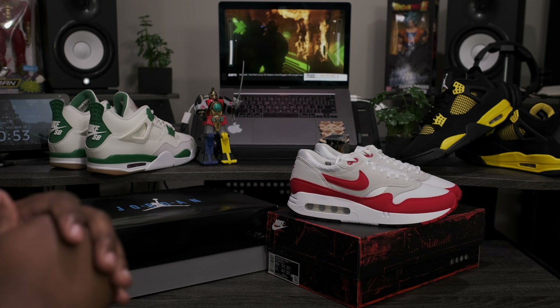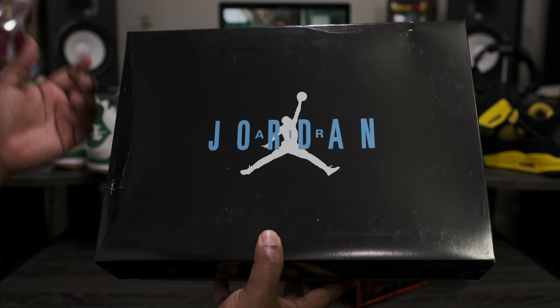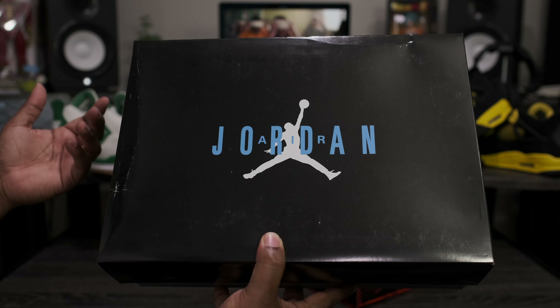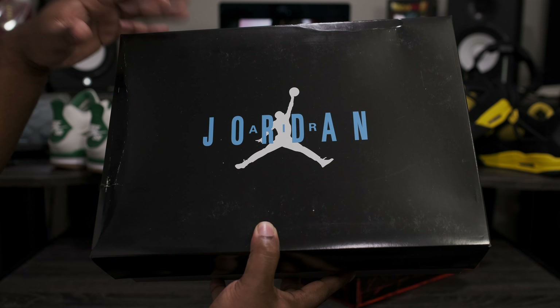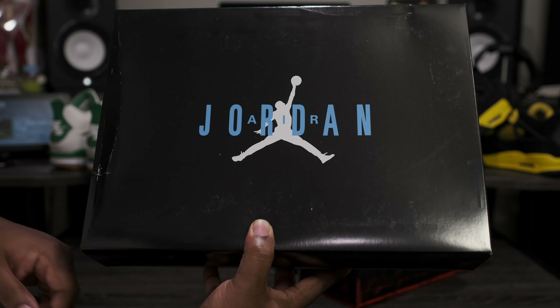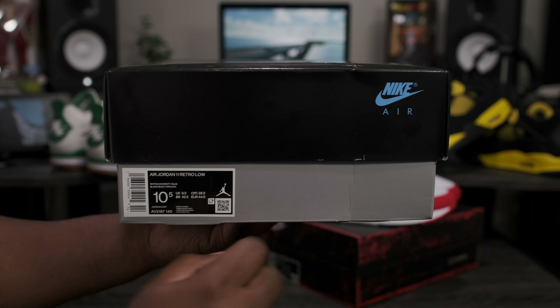Now that we got that out of the way, let's go ahead and get into the main attraction. Jumping right into the box, as you can see we have that standard Air Jordan Retro 7, 8, 9, 10, 11 Jordan box — all gray on the bottom with the black lip up top. Got the University Blue Air Jordan branding sitting on top of the white Jumpman. Taking a look at the front of the box, we got the University Blue Nike Air branding in the corner.